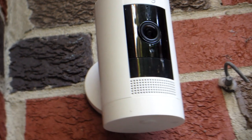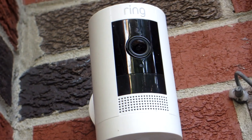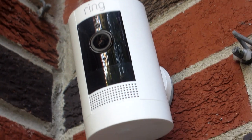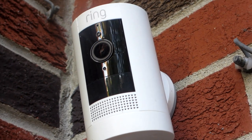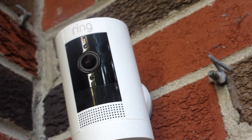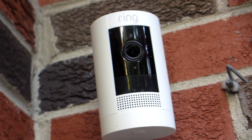You get a wide field of view — 130 degrees diagonal, 110 degrees horizontal, and 57 degrees vertical. So if anyone or anything should trigger one of the customizable motion zones, you get real-time notifications, and you can also speak to anyone on your property with the built-in two-way talking capability.